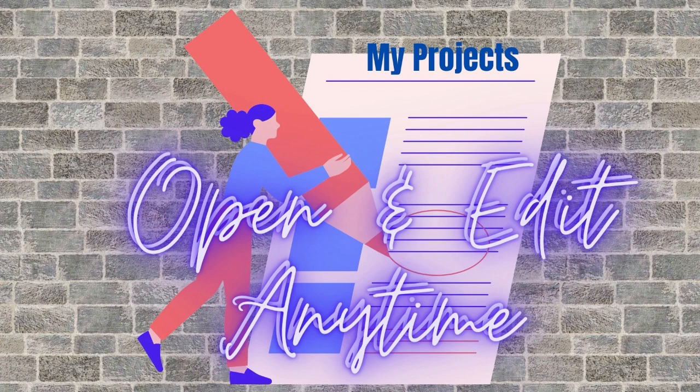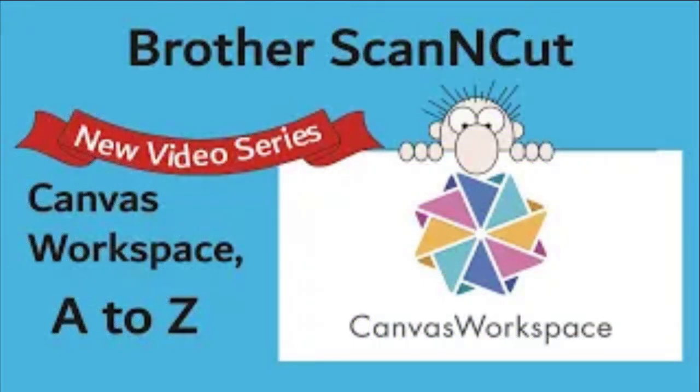If you're brand new to Canvas Workspace, I recommend you go to my introductory video, which covers the A to Z of both versions of Canvas Workspace. There have been a few updates to the features now available in the download version, and I hope to make a video to bring you up to speed on those additions as a supplement to my introductory video. In the meantime, I'll leave a link to the video in the description below, and I'll also try to add it as a card in this video so you can click on it and go directly to it.